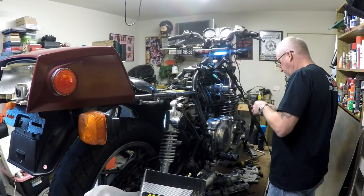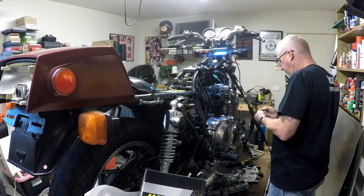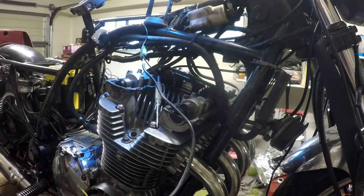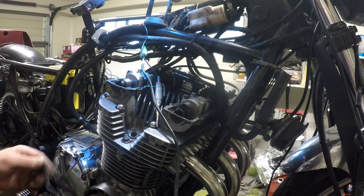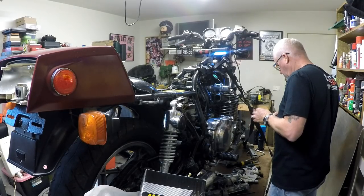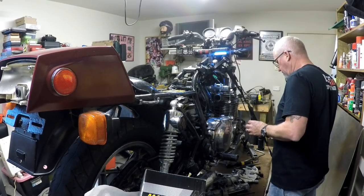Some freaky stuff going on here. There's only one way to deal with this — we need to snip it all off and start again. Which is exactly what I think I'll do. Yep, that's exactly what I'm going to do.